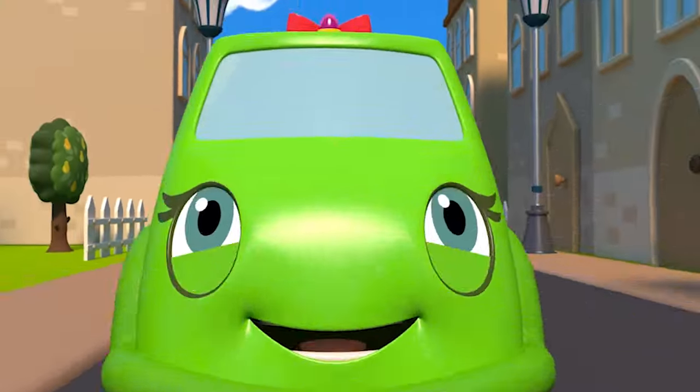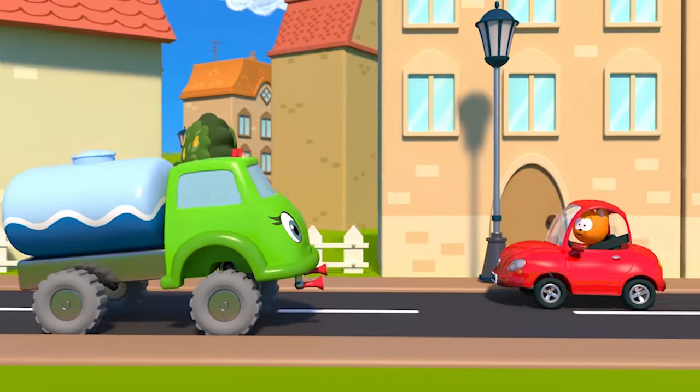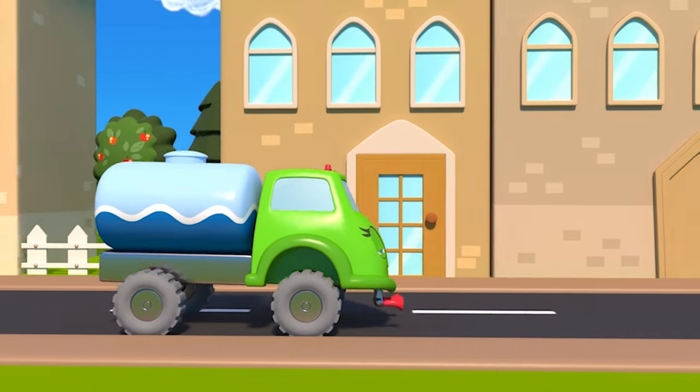Here it comes, it's the street sweeper. It is making our streets cleaner. It is using flashing lights to make sure that we stay dry.